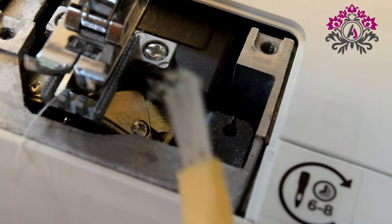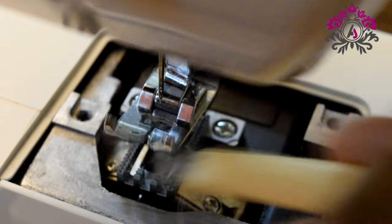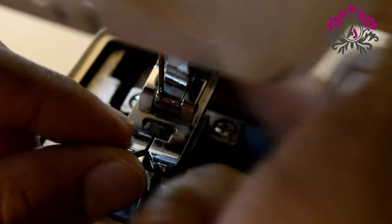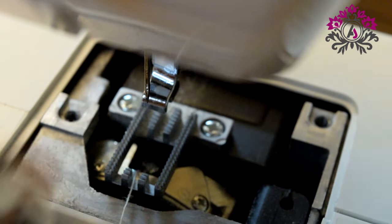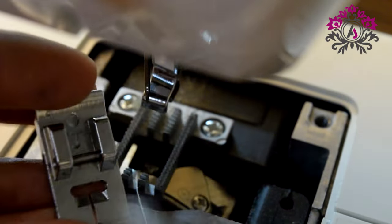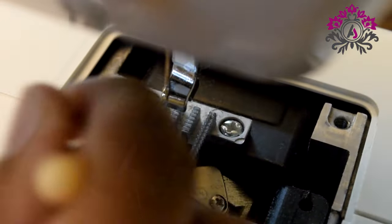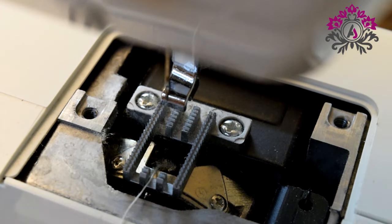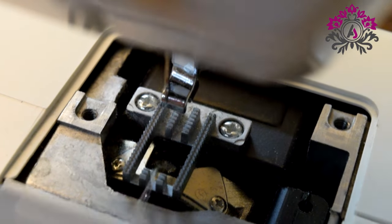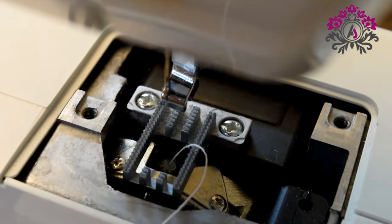The schedule for cleaning the machine depends on how many projects you are doing and which fabric you are working on. For example, if you are working with canvas fabric you have to clean it after every project. The same applies if you are working with polyester sheets or making a quilt — tiny pieces will get stuck in the machine. Clean it thoroughly; after using the brush, use a cloth piece to remove any remaining dust.